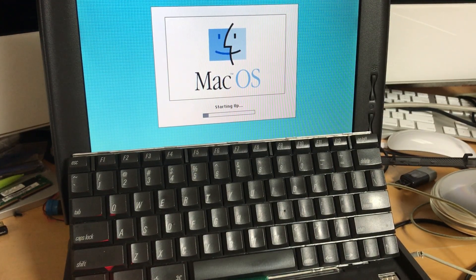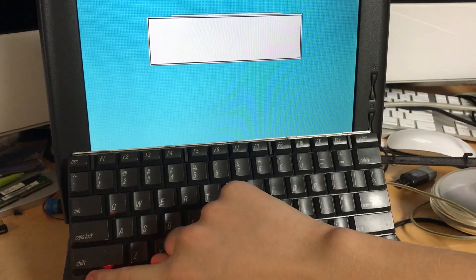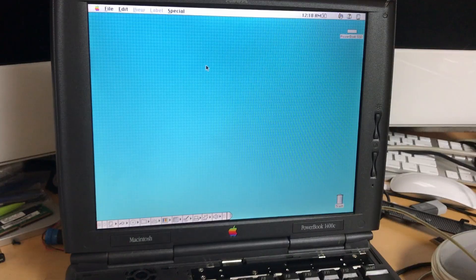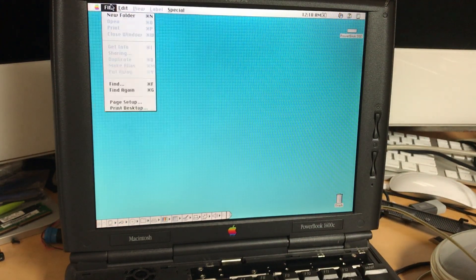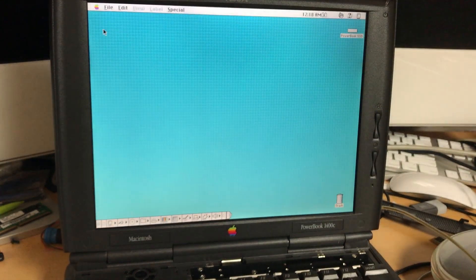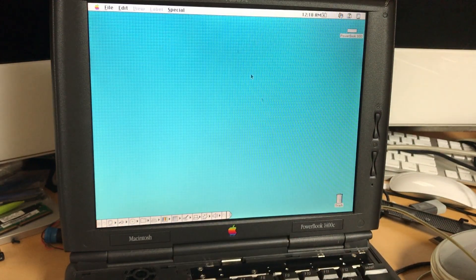Let's see if that system error happens again. It showed a system error for a second and it's freezing up — it's doing that when it's trying to rebuild the desktop file. I'll reboot it one more time and try to cancel that to see if it bypasses the error. I managed to hit the stop button on the desktop file rebuild, and we're up and running now. My fingers are slightly sweaty so the trackpad is freaking out. I want to go to the system profiler. Same system, but it does actually feel a bit faster.